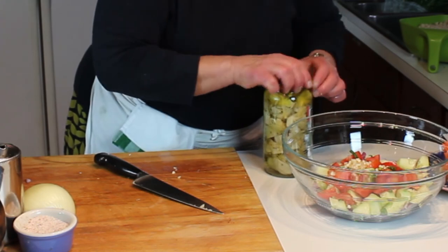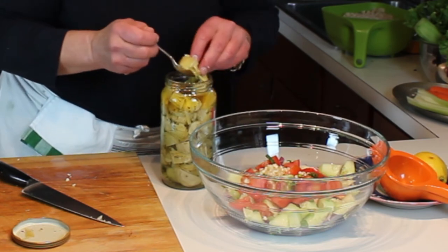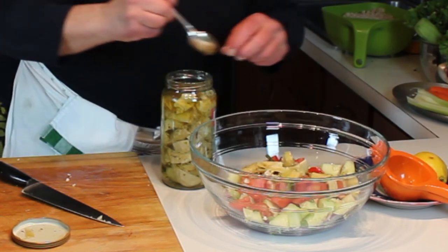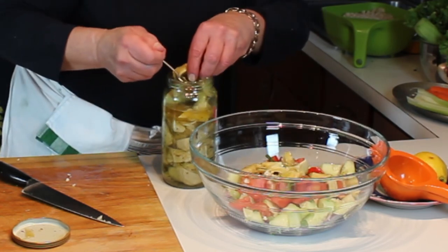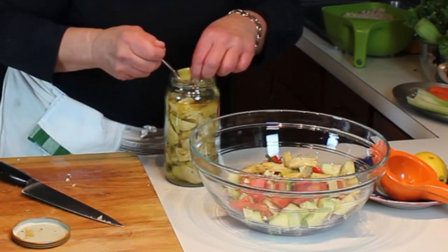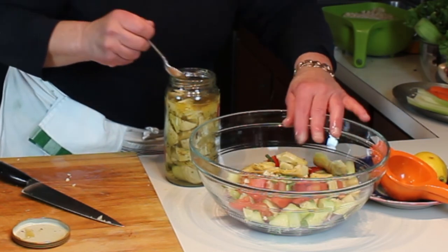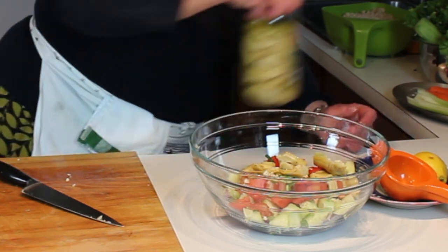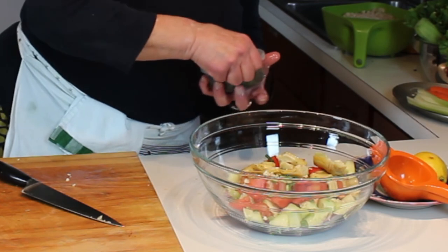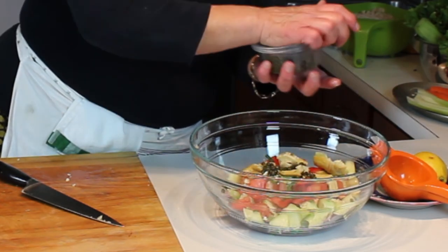I'm going to add a few marinated artichoke hearts - these are really good, they add a little interest and they're actually quite tasty. Doesn't take a lot. In go the artichoke hearts. Then I'm also going to add a few capers. Capers are lovely in this salad, just a few - doesn't take a lot.